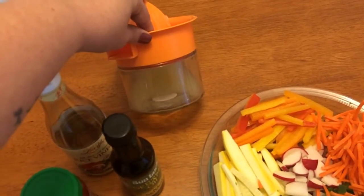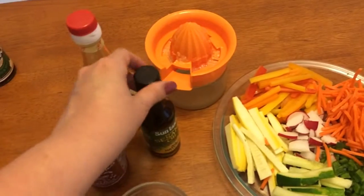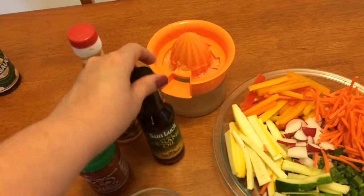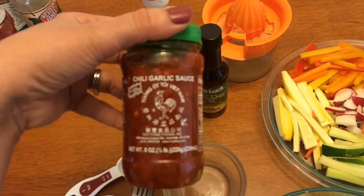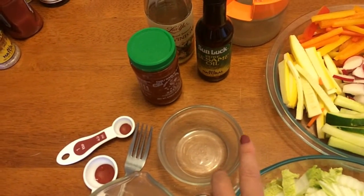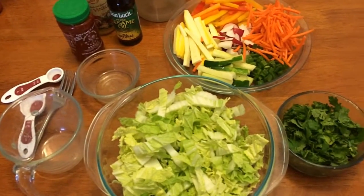For the dressing you're going to need three tablespoons of lime juice, two teaspoons of rice vinegar, one teaspoon of sesame oil, one tablespoon of chili garlic sauce, one tablespoon of water, and one teaspoon of Splenda.